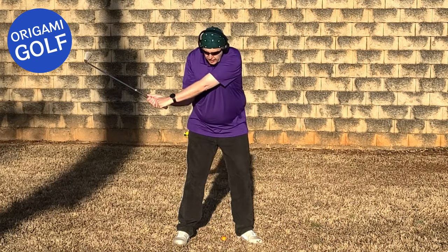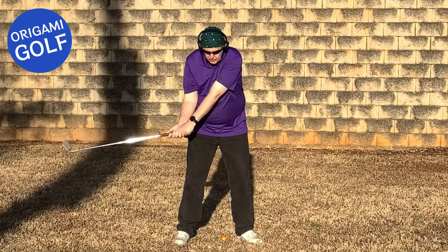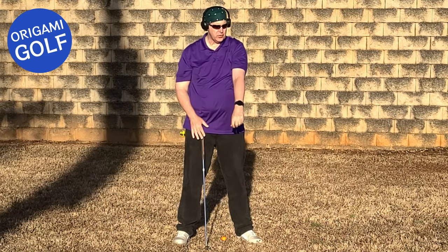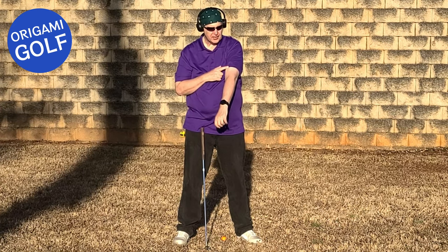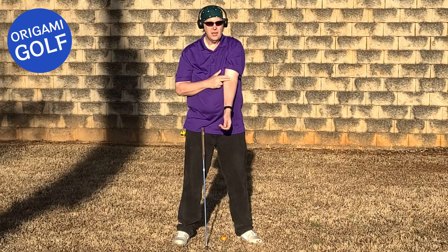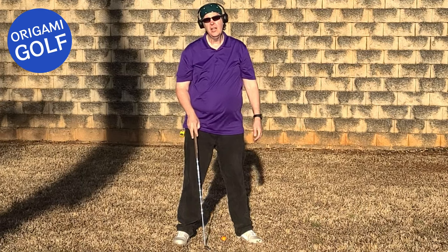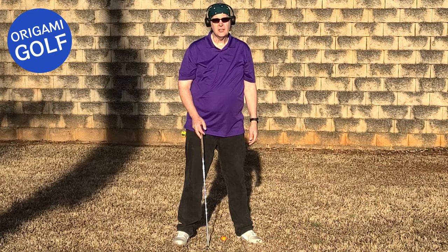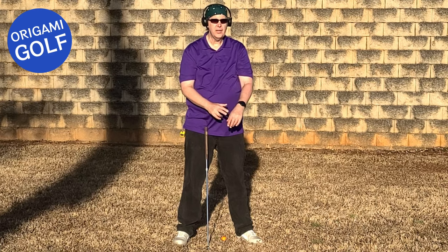The solution is to use your bicep and shoulder to square the club face. Here it is just without a club — bicep and shoulder. When I turn my bicep, all that's below it turns and squares. And this puts it in a position where it can now naturally fold in the other direction and avoid the hyperextension. So the solution to flipping is to learn to square the club face with your shoulder and bicep, not your forearm and hands.